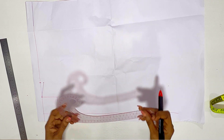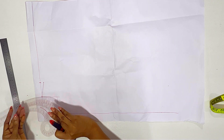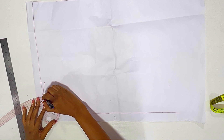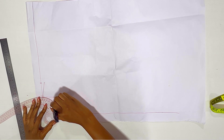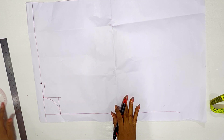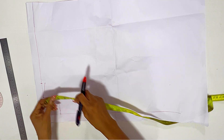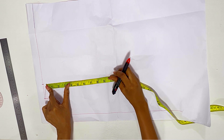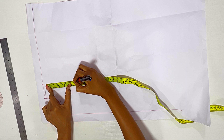The next thing I'm going to do is take my curve ruler and link the two dots together to make a curve — that will be my neckline. Then I'm going to mark down 4.5 inches; I divided my shoulder by two to get my armhole, so 4.5 inches is what I marked there.